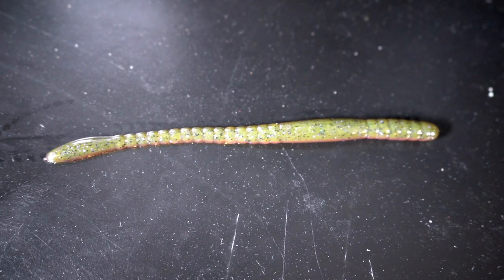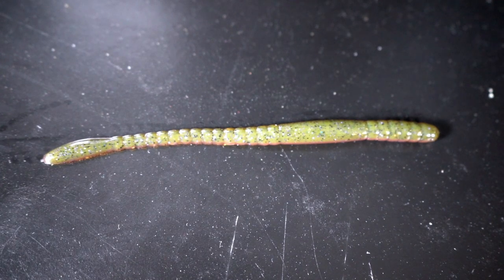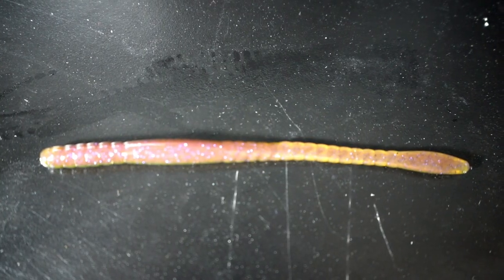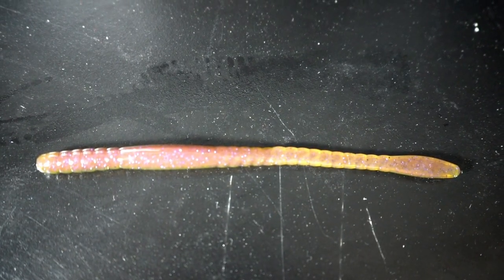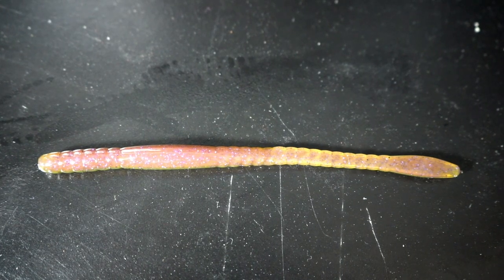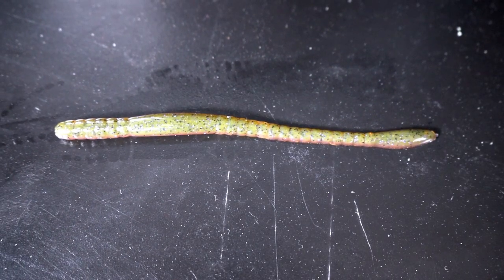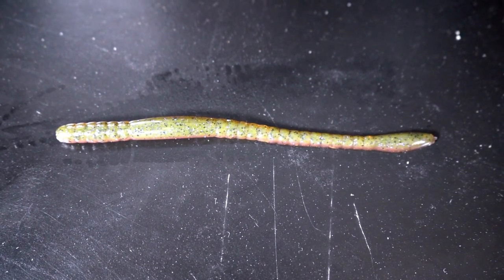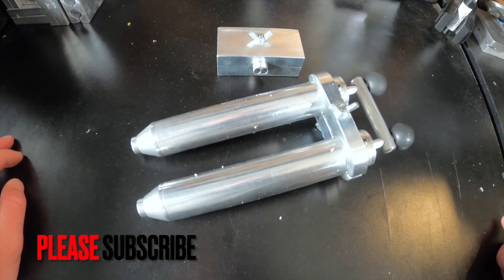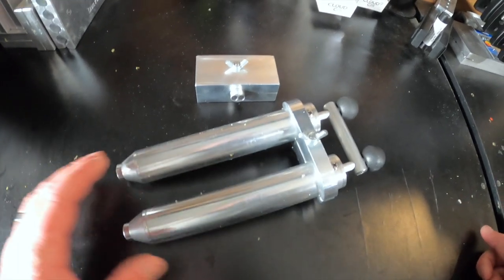Here is an example of the worm we're going to be making. This is the green side, and right here we have the purple side. You can see it's got a little bit of purple in the Plastisol and some purple flake in it as well. If we flip it back to the green side, we have some purple flake along with black flake.